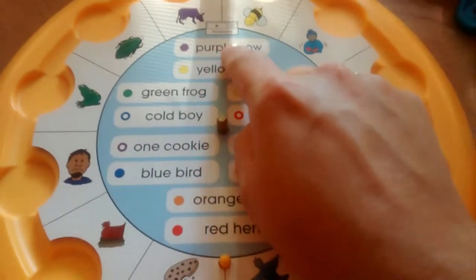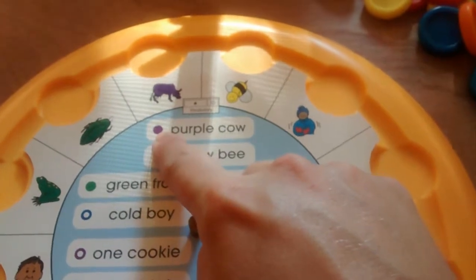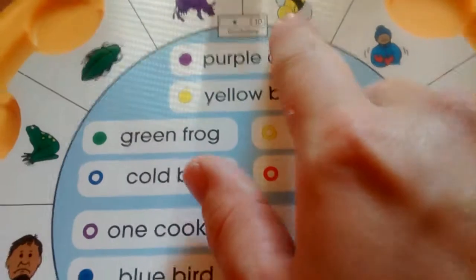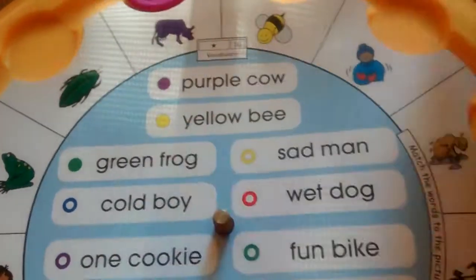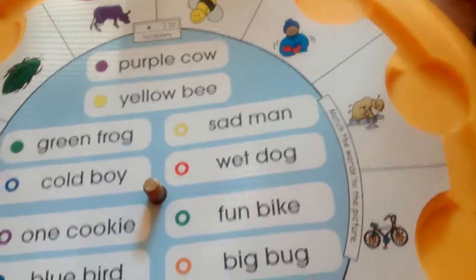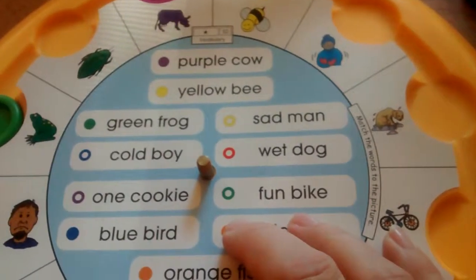At the top, I'm looking for a purple cow, and the disc that goes with purple cow is a solid purple. I'm going to find the solid purple and stick it in there. The next one is yellow bee, which has a solid yellow disc, so I find solid yellow and put it where I think it goes. Green frog needs a green disc. This is a simple one because it is beginning vocabulary, so it's not too hard.